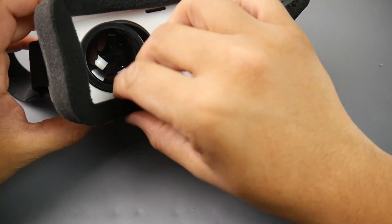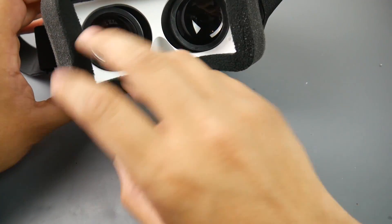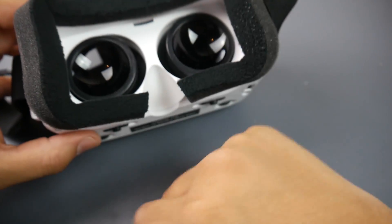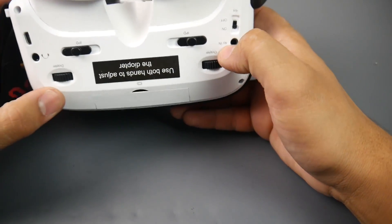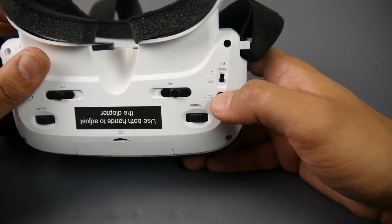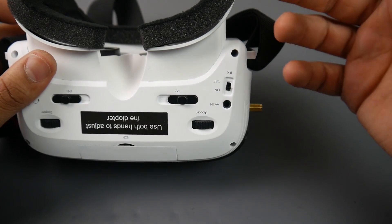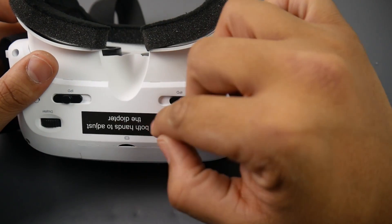Looking inside, it does use two actual screens — not one screen with lenses doing all the magic — two screens and two separate lenses. We have an SD card slot up here to record DVR, two IPD adjustments, two diopter adjustments, an audio output, micro USB for flashing and charging, and a button to turn the receivers on and off if you're connecting an AV input. They do not provide the AV input cable, so you'd have to bring that yourself.